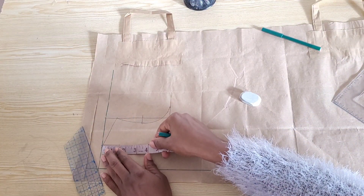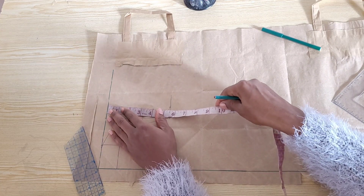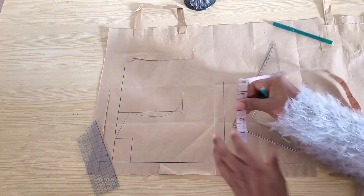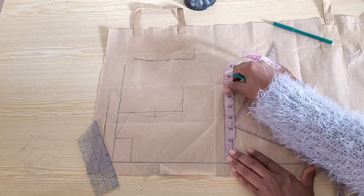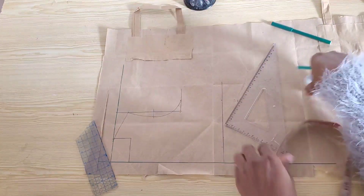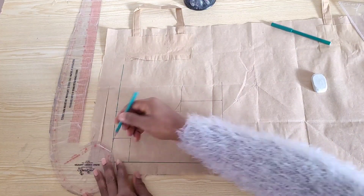With my tape on the shoulder line I came down nine inches for the half length of the bodice and squared out this point. On this line I'll place one quarter of the waist circumference of five and a half inches and connect the points. I'll also draw in my neck curve, and our front bodice is complete.